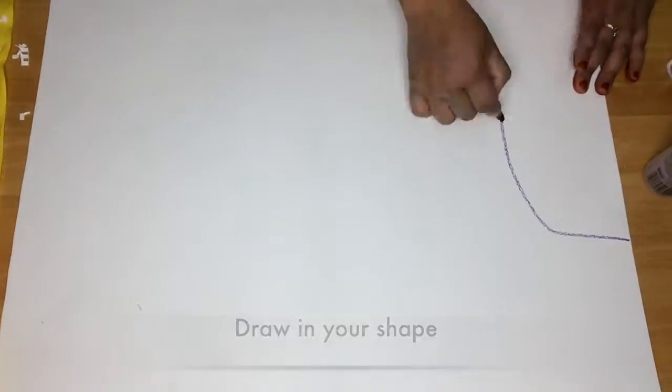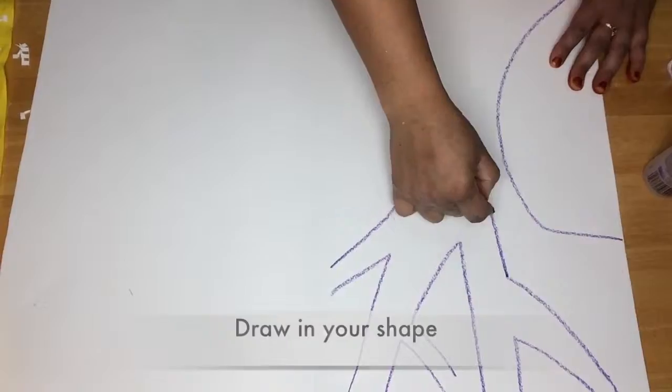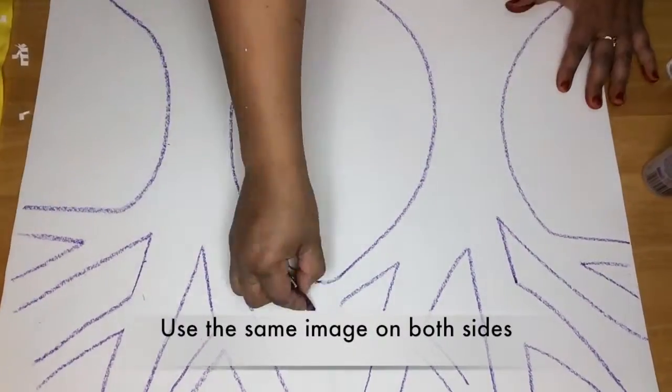To start, we're going to fold our paper in half and draw a shape of your choice. I chose a tree.